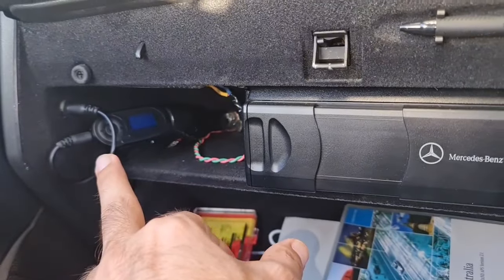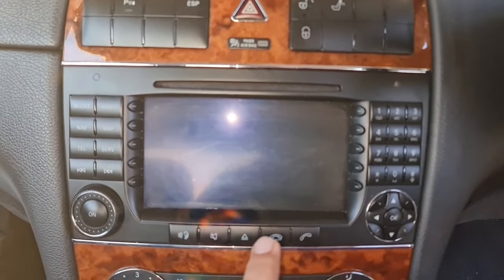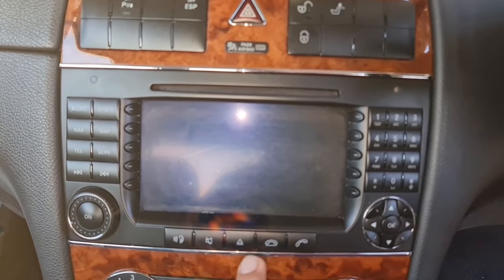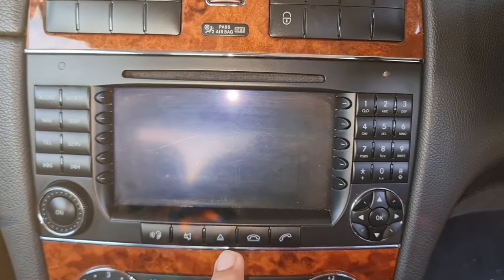What we need to do is use the auxiliary port behind the head unit to connect the Bluetooth dongle or module directly to the head unit and solve the problem permanently.